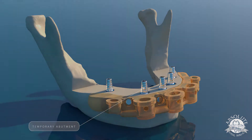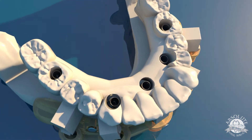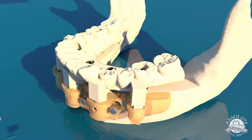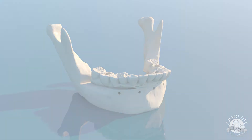After our temporary abutments are in place, we slide our conversion denture into the latches and latch that in position. Once the latches are confirmed, we torque our temporary abutments, remove our conversion denture, and while the surgeon is suturing up, we simply cut the latches. Reposition your conversion denture and our patient goes home.